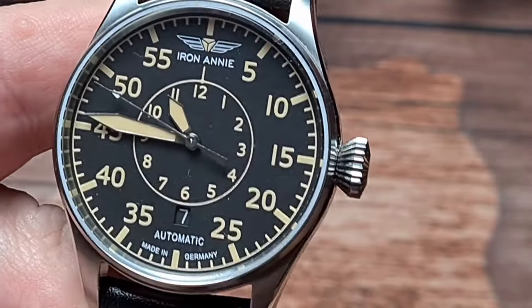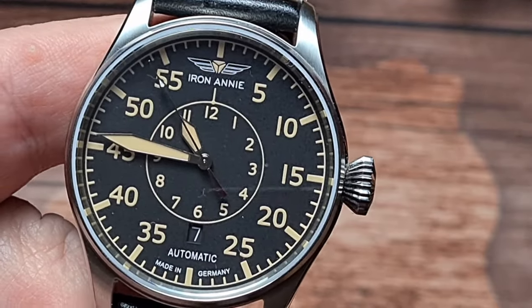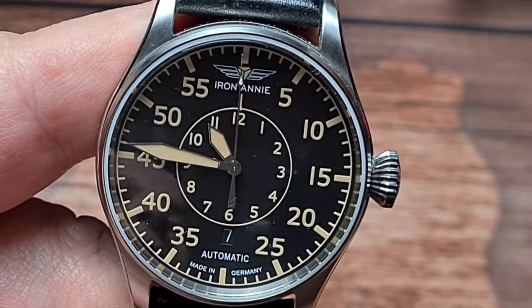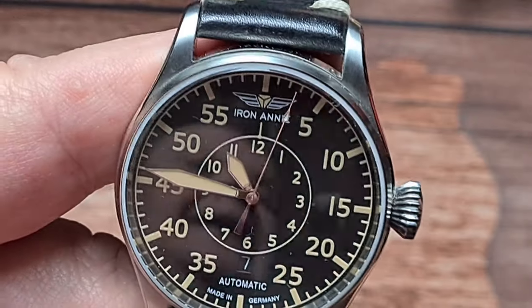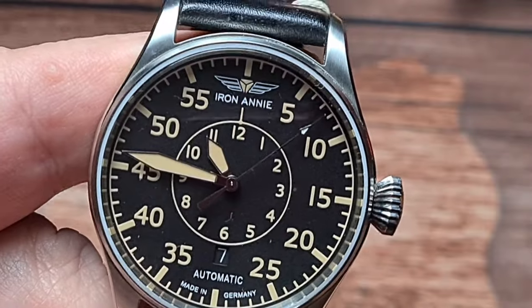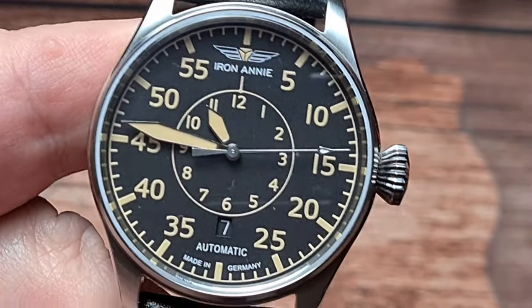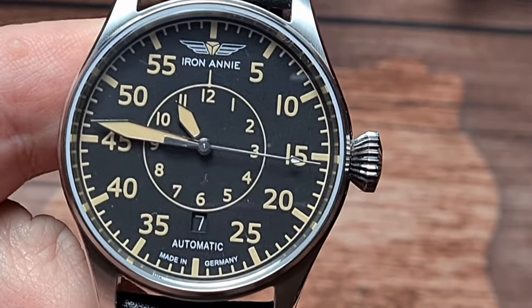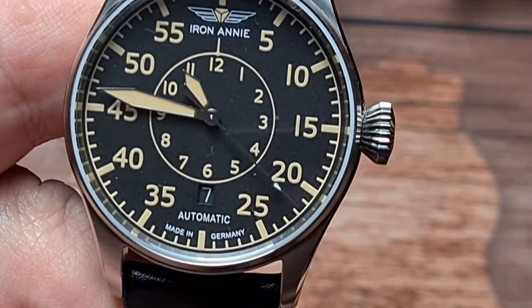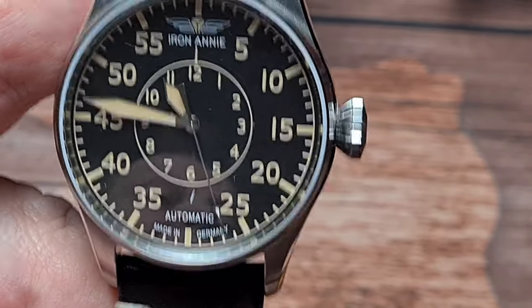The dial - everything on there is printed. So we've got a printed minute track around the outside, and then you've got your arabics which are basically for your seconds counter, so you can follow your seconds hand. We've got the Iron Annie logo at 12 o'clock, and within the Iron Annie logo is the traditional pilot's triangle - inverted triangle - which is part of their logo. Then moving in, you've got the 1 to 12 around the inner hour track. We've got a date window which is colour matched at the 6 o'clock position.